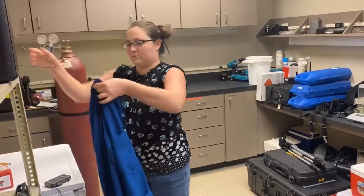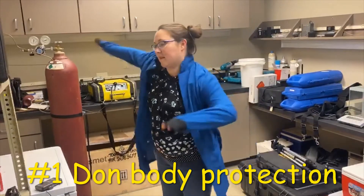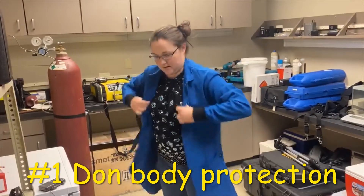The first step in donning is to put on your body protection. Ensure that lab coats are clean and buttoned up completely.